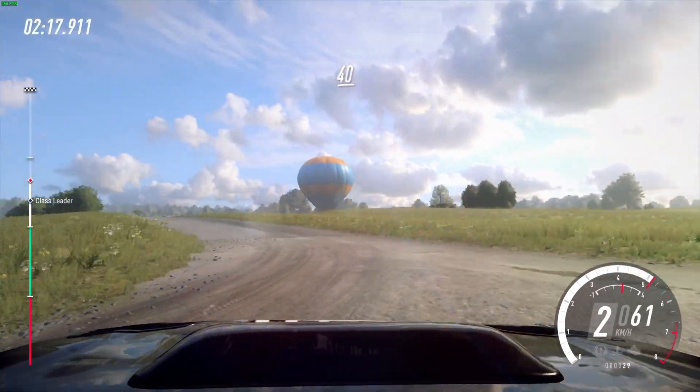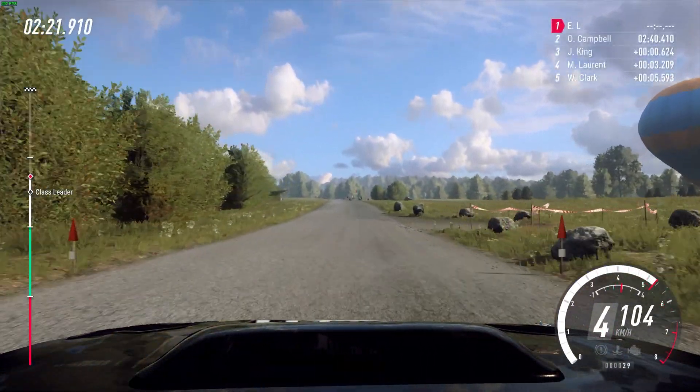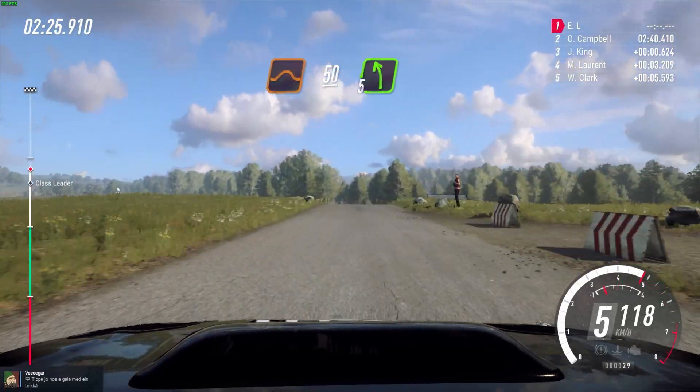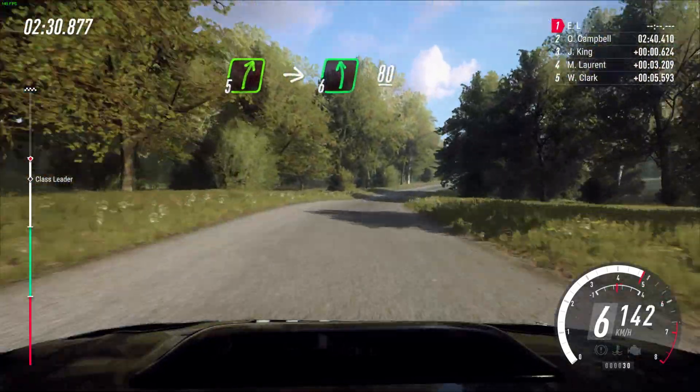40, 40 flat crest. 150 flat, middle of a jump. 50 five left into five right into six left of a crest. 80.